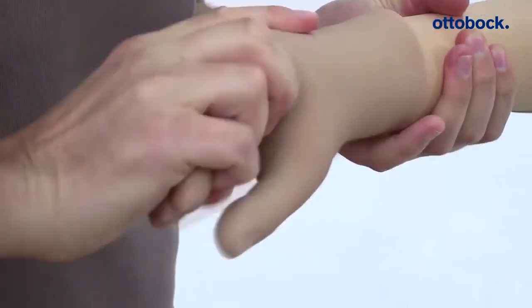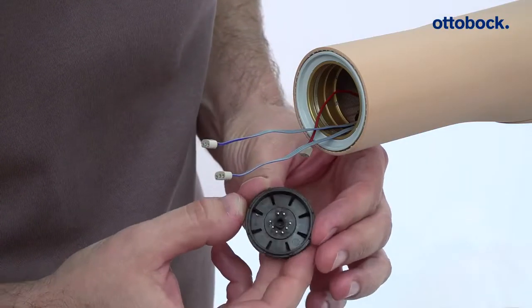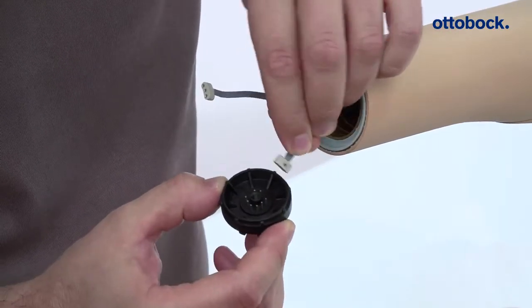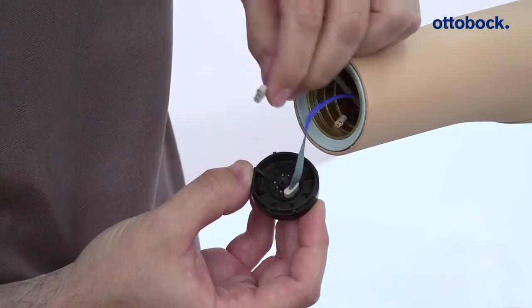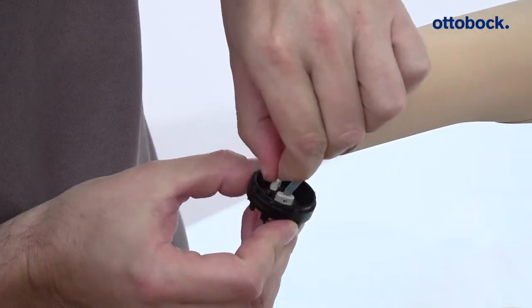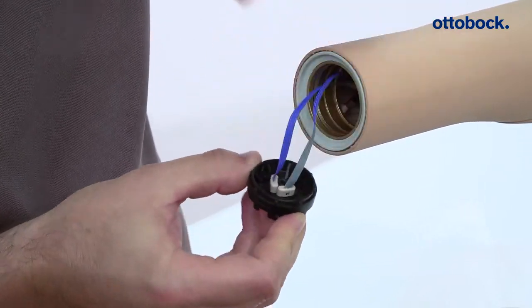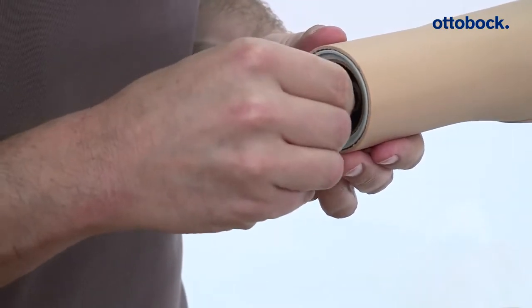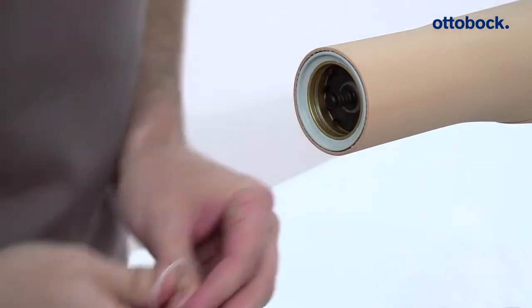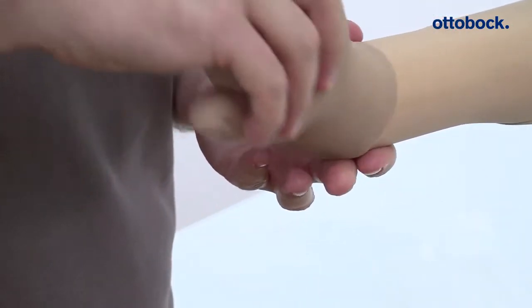When using the coaxial plug, connect the blue coated plug of the adapter to the right number two contact of the coaxial plug, then connect the second plug of the adapter to the left number two contact of the coaxial plug. The motor cable must not be attached to the coaxial plug. Finally, attach the coaxial plug with the lock ring and connect the hand.